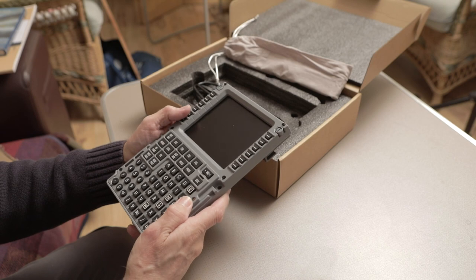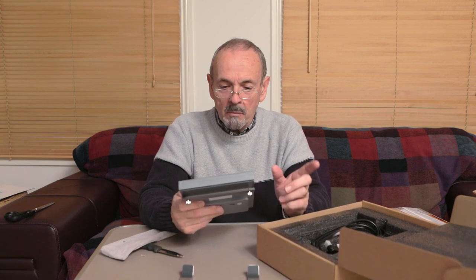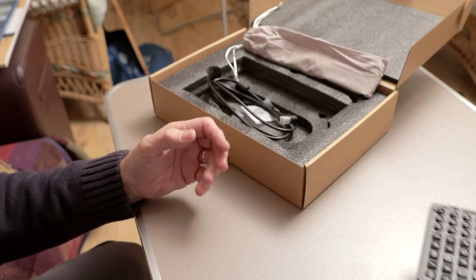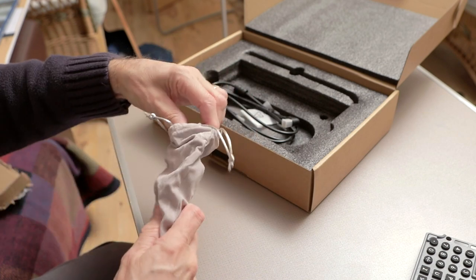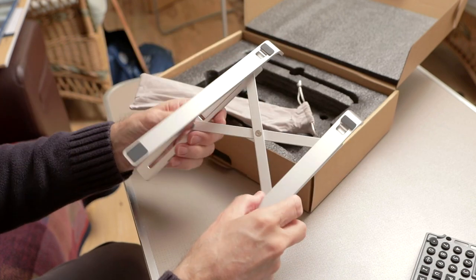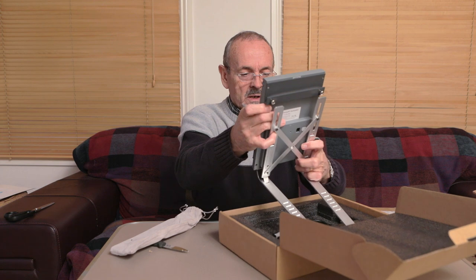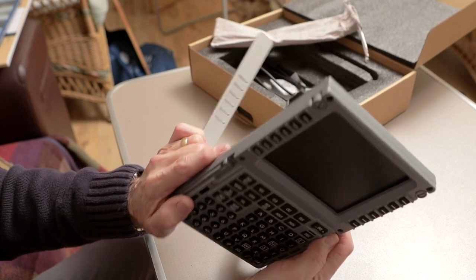The nice thing about this unit is that because it has its own screen, you don't have to drag the virtual CDU screen from the sim across onto a second monitor, which normally gives you a massive frame rate hit. It comes nicely packaged in an almost velvet-type bag, and there's a very nicely made aluminium stand for those who don't have a cockpit and want to sit it on their desk.